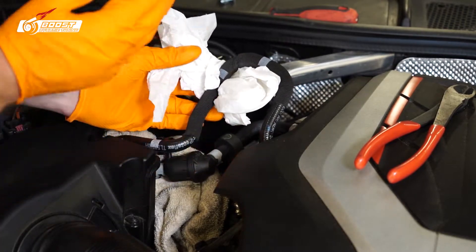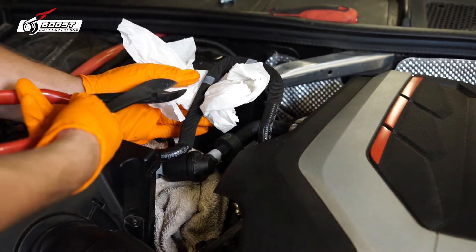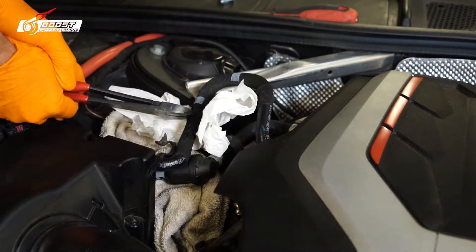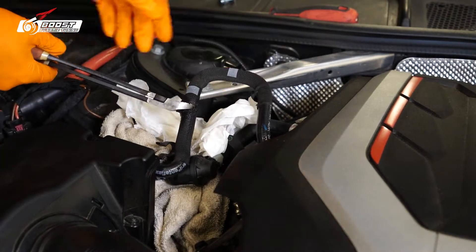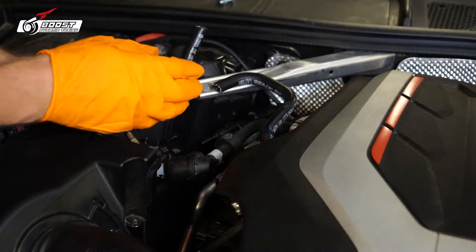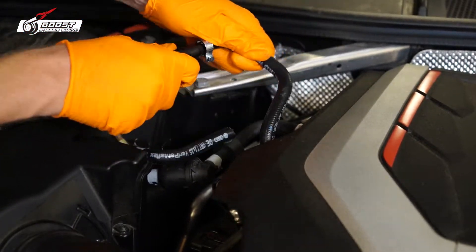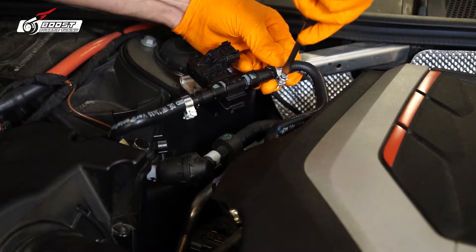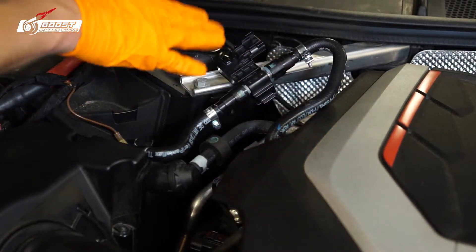This hose has fuel pressure — you can relieve it right here, or you can just cut it. I'm going to cut it and wrap it up while I cut it, going for dead center right here. Make sure you have some sharp snips. I'm going to zip tie it to the AC line right here — that's what I'm shooting for. Go ahead and tighten these up — nice and tight, nothing too crazy. Now let's worry about the sensor harness.